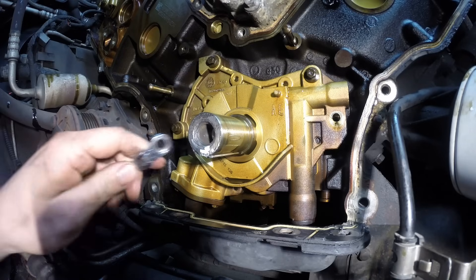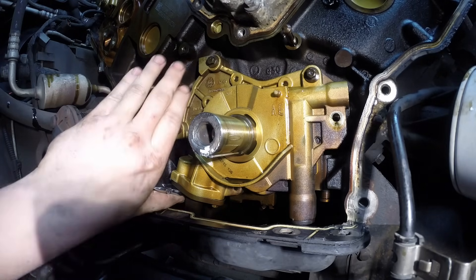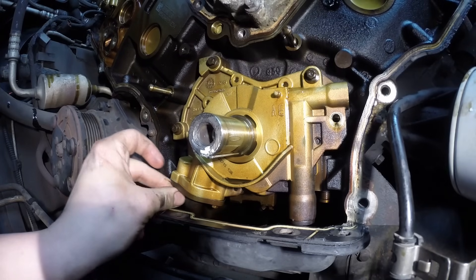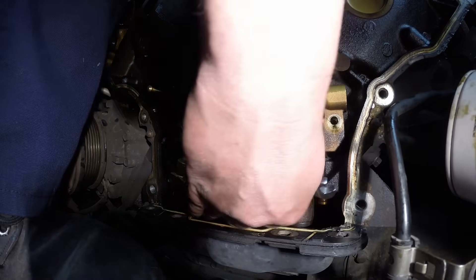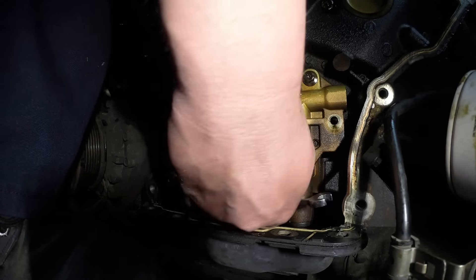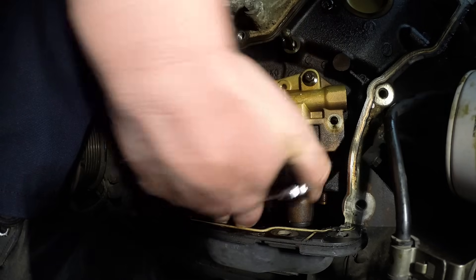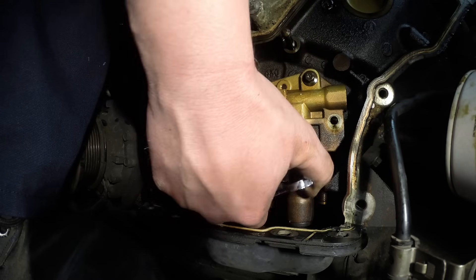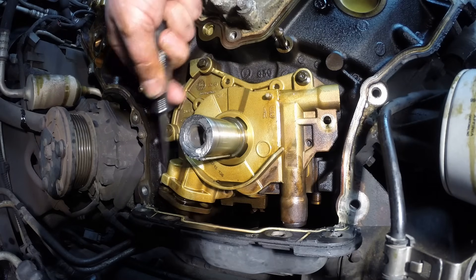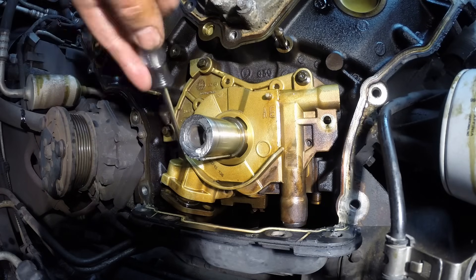The best tool I found for something like this is an 8mm flex head gear wrench. Get in here and loosen it — it shouldn't take too much. For the other one it's a little bit trickier but the idea is the same: the 8mm gear wrench, get it down in there and start getting it off. It's flexible, just pops right down like so, and you start pulling the pump off.